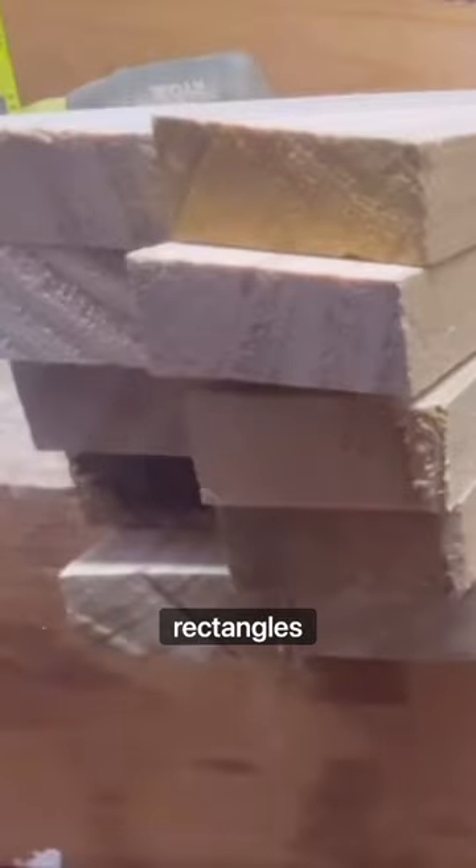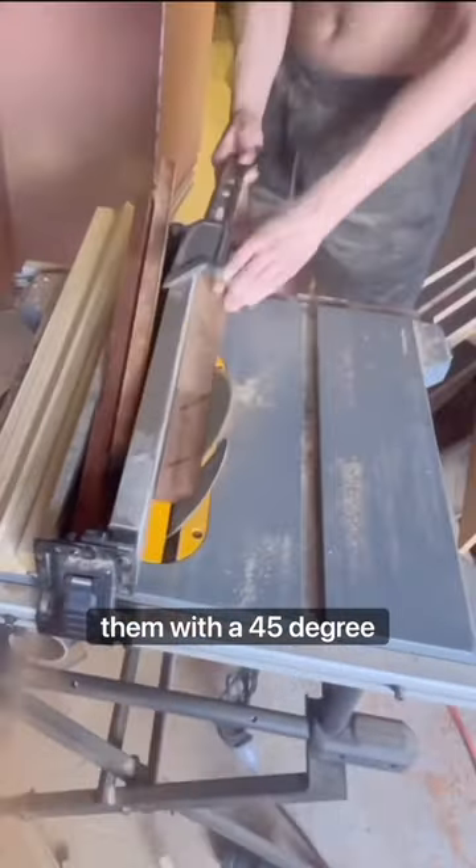I had to cut three different types of woods into their correct dimensions. Cut everything up and was left with 10 squares and 20 rectangles. With the 20 rectangles, I chopped through all of them with a 45 degree angle.